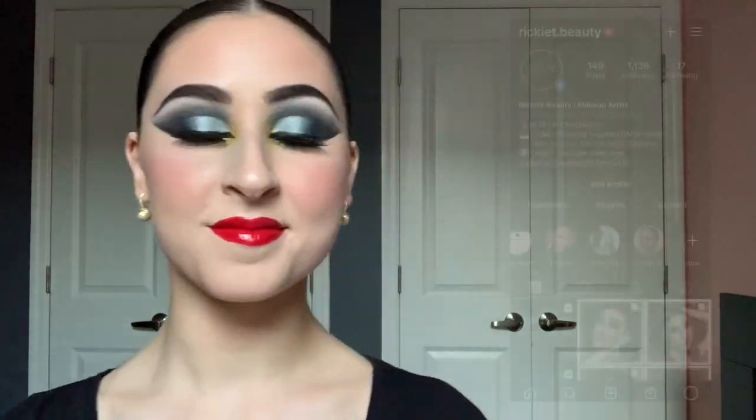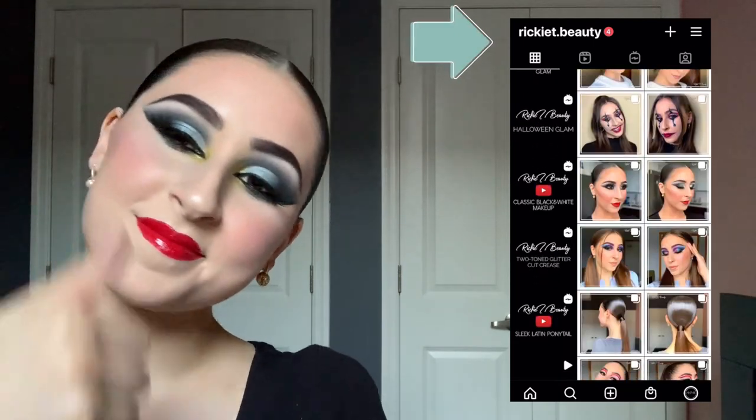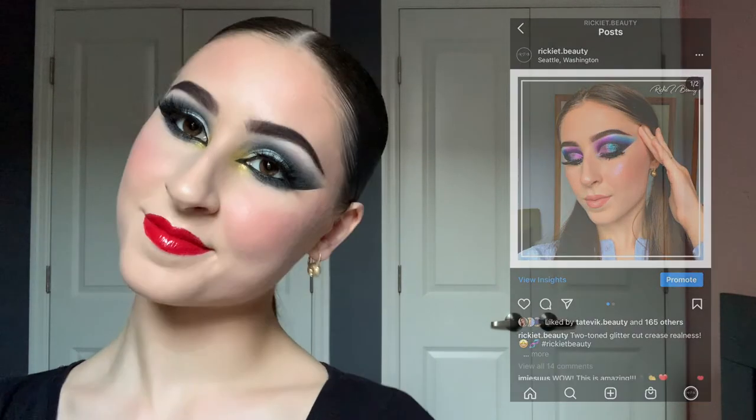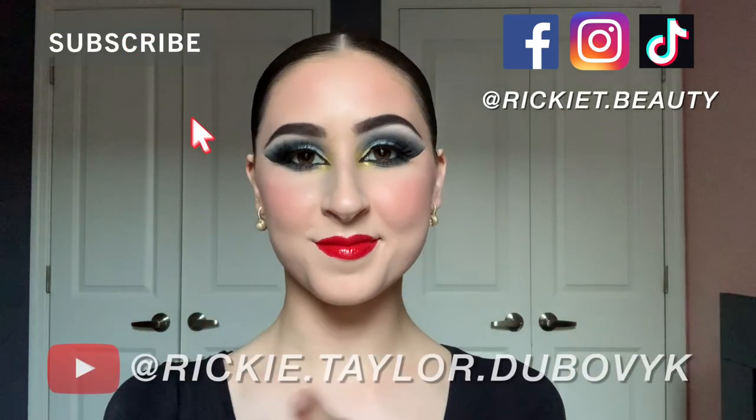I love a glossy lip, so I'm going to top it with my MAC Mineralized Glass in the shade Wake Up — these two products are the perfect combo. This is the final look. I don't do a lot of cool-toned looks, so I really hope you enjoyed this tutorial. If you want to follow me on Instagram, TikTok, Facebook, or YouTube, I'm at RikkyTBeauty on all platforms. I'll see you in the next one!